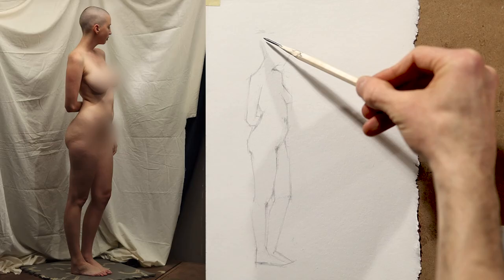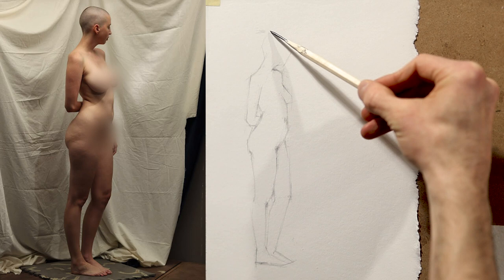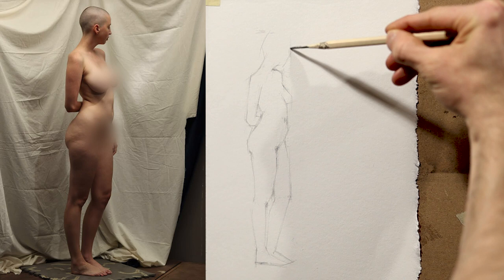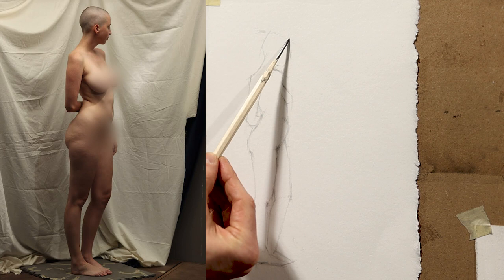No matter what we are working on, it is important that we start with a solid foundation. It is a common misconception among beginners that, to get the work done faster, we must get to the detail quicker — or if you're especially mistaken, start with the detail. As I've said many times before, we must start with the basic shapes drawn lightly so we are able to shift them more easily. Our goal should be to obtain an accurate drawing and work everything up evenly.